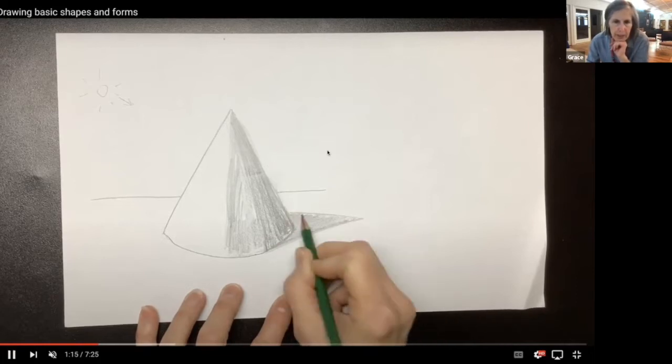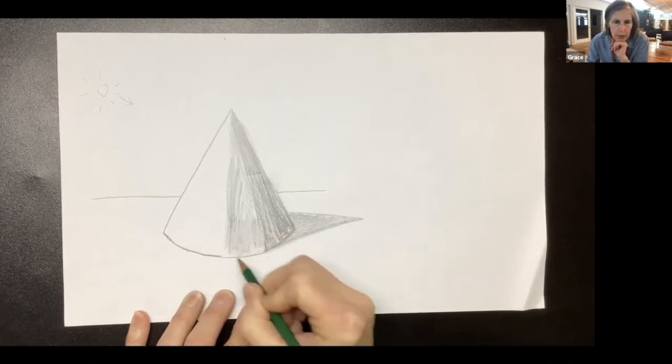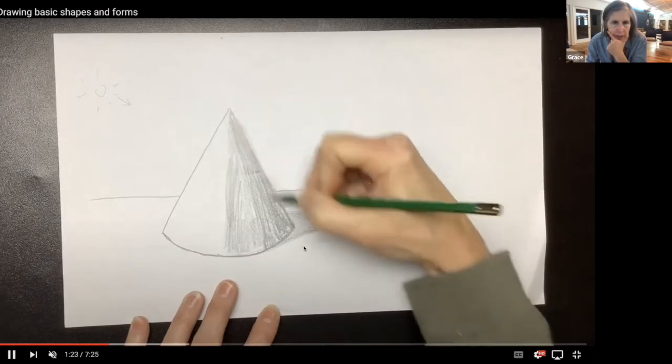I'm shading. The darkest shadow will always be where it's resting on the table. So if I looked at something, I'd want to make sure that all the way across the bottom I draw this dark line. You can see where I'm drawing — that's going to be probably the darkest shadow. If you ever look at something where it's resting on a flat surface, you're going to see this really dark shadow right there, and that's going to make it feel like it's more sitting down.